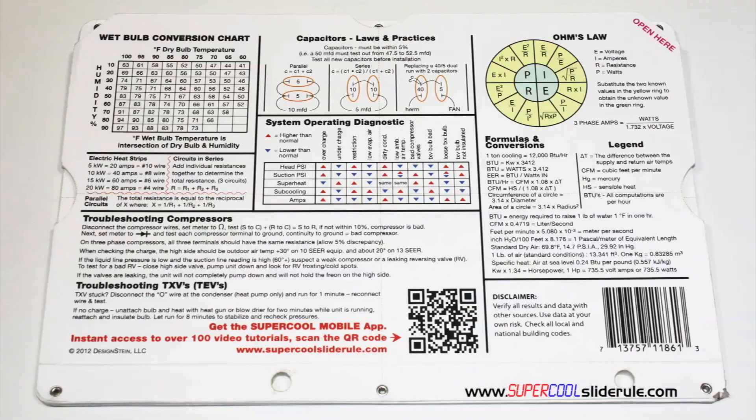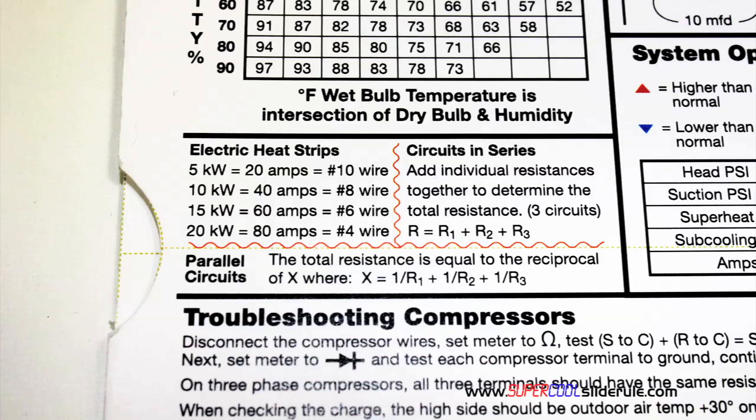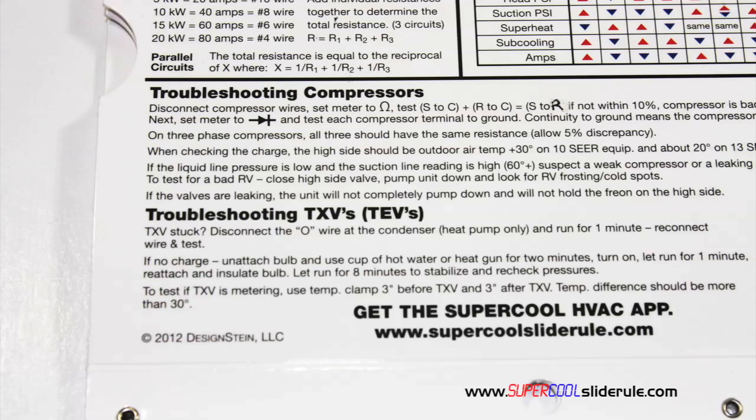The back cover contains required formulas, capacitor rules and practices, a wet bulb conversion chart, how to perform computations on series or parallel circuits, an electric heat strip guide, a complete system troubleshooting diagnostic chart, and how to troubleshoot compressors and TXV.